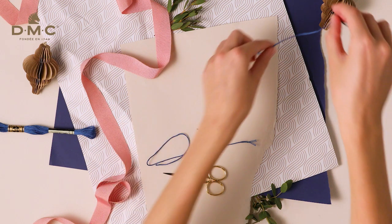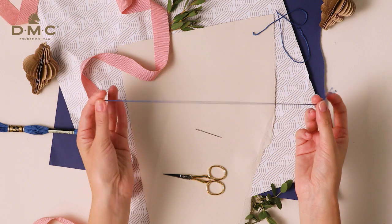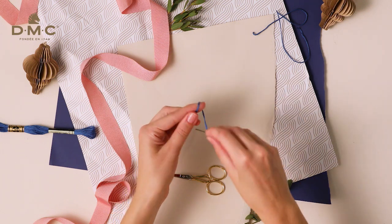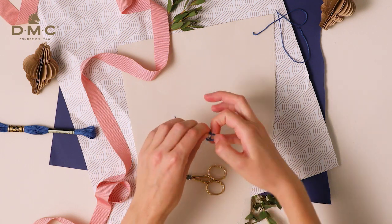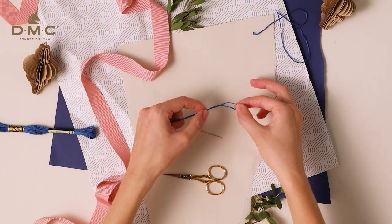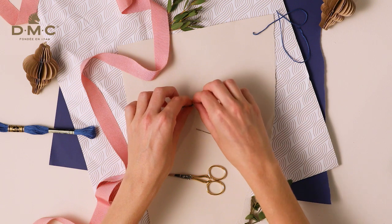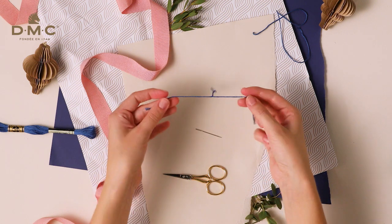Move one of the strands to the side for now. Take the other strand and fold it in half. Tie a loop at the top that's about 5cm long. Then separate the ends and lay it flat.